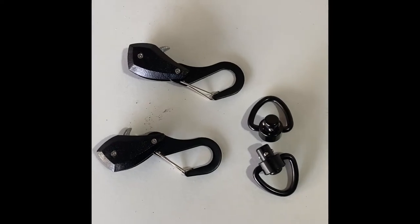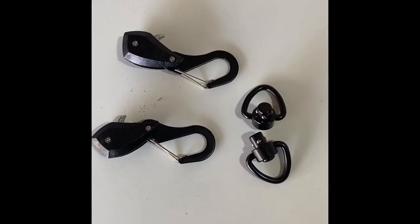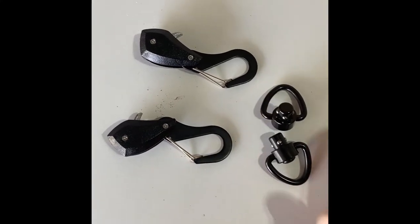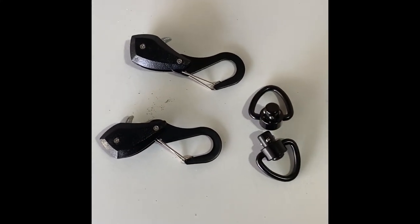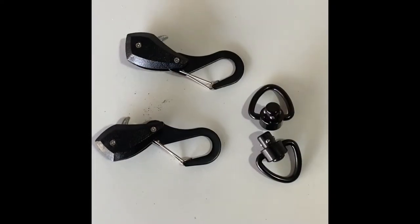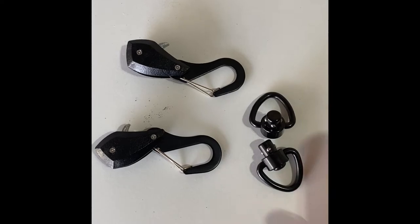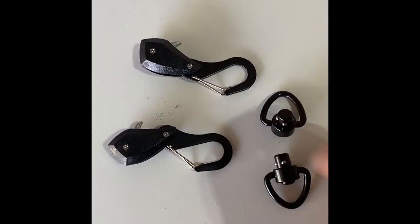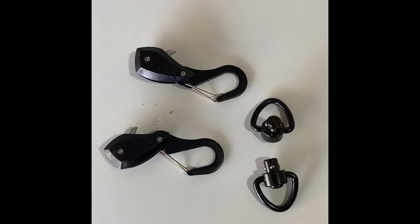Probably the toughest part of this whole modification is to remove these clips and put these clips in there, but it's really not that difficult to do. All you're going to have to do is remove these two screws, take the top off, and then put these guys in the place of these clips. It's really not too tough to do.